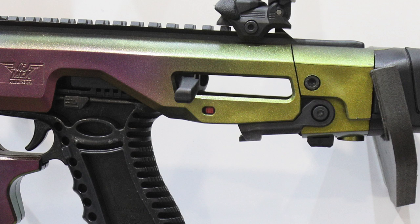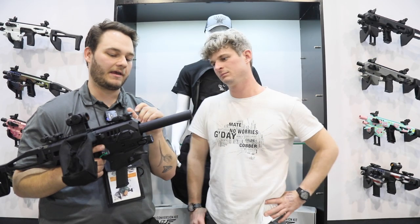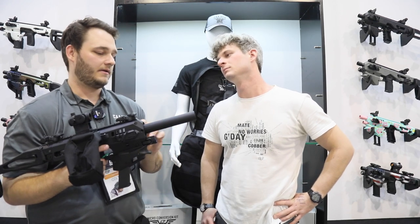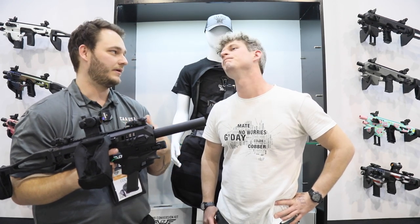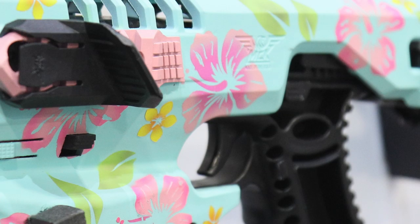We have the suppressor shroud — the main thing that's going to grab you. Now we have a shroud with an M-lock that is able to come out and give you direct access to the barrel. It will work with suppressors up to 1.3-inch diameter, which covers most handgun suppressors.